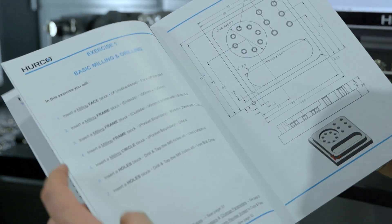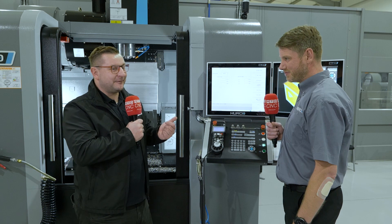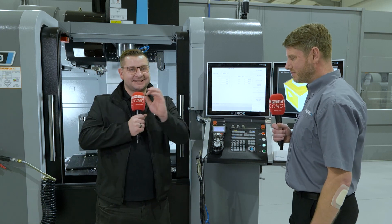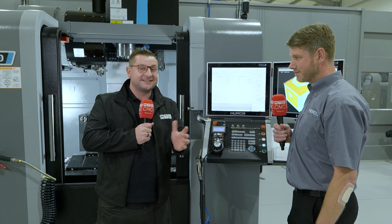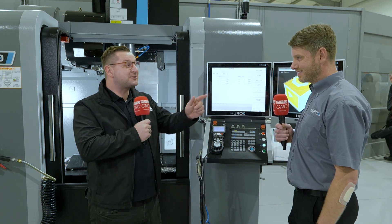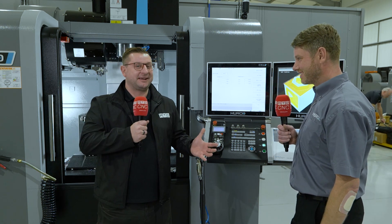If your boss says no phones allowed — I need my phone for the manual! Now, when I started this interview I said I had a little secret. Matt is the actual reason I can run a Hurco — Matt, you trained me. Yeah, back in the day. When you had to work for a job! So if I can pick it up, anyone can pick it up.